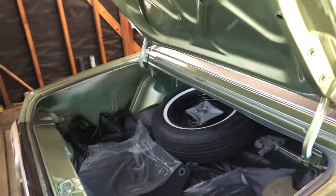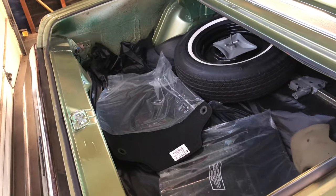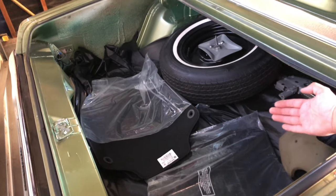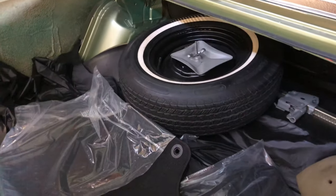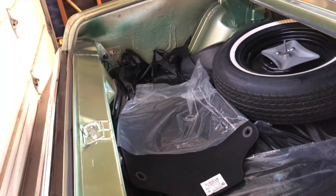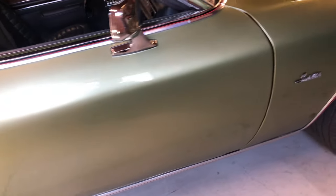Speaking of that trunk — check that baby out. Big old flap here; look at the size of this. For reference, that is my hand and that is the trunk. I mean — I could fit in there. That is the spare that came with this car, of the era, with the jack and everything. And here is that electronic popper I told you about. Look at the lines of this thing — just beautiful.